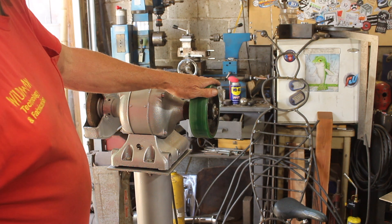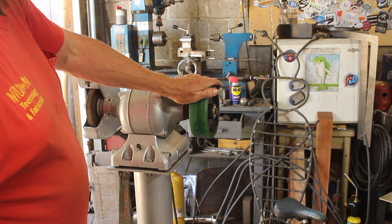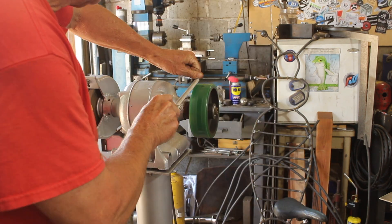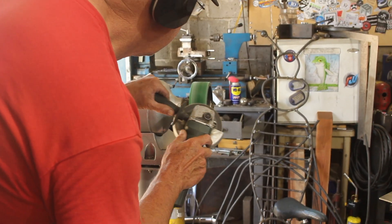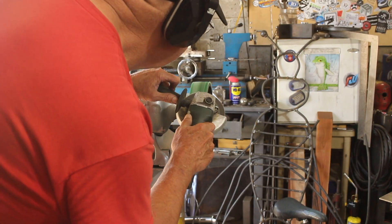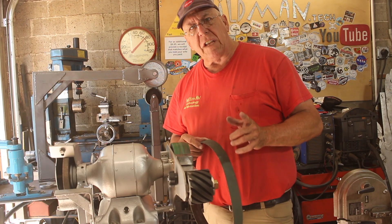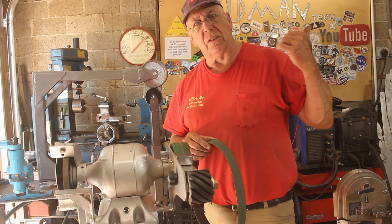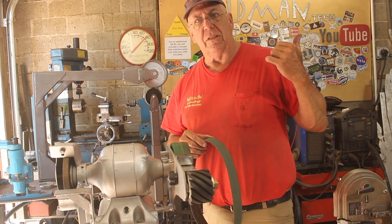One thing we know is this wheel needs to be crowned, otherwise the belt will roll off it. I tried doing it by hand with a file, but that didn't work all that well, so I ended up switching to the angle grinder — that worked much better. If you want to understand more about how a crowned wheel works, I'll leave a link to Matthias Wandel's very informative video on the subject. Were it not for that video I would never have attempted this project.